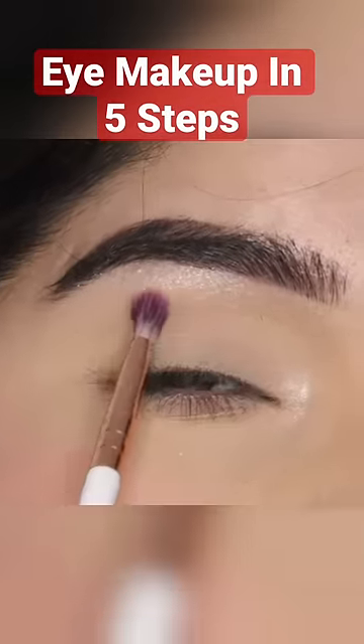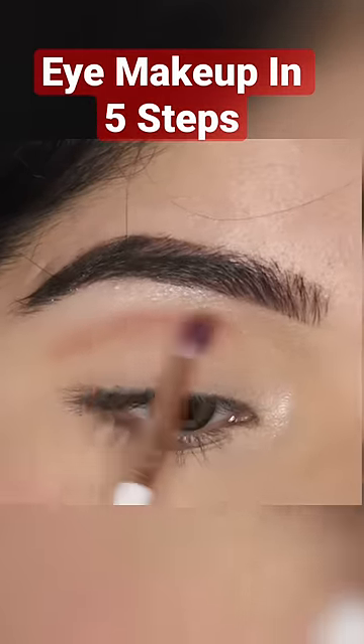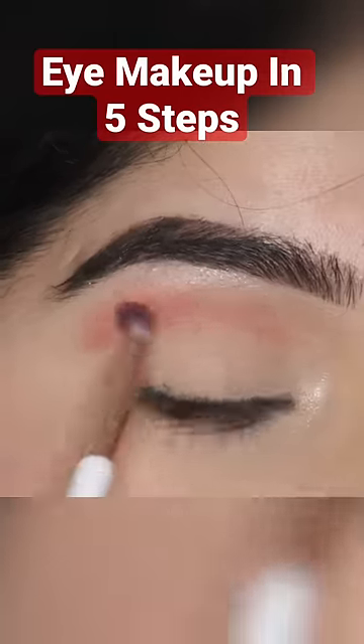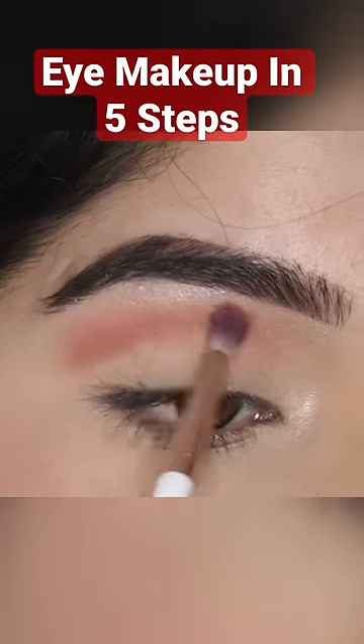The third step is to define your crease. There is always a matte color in the crease, as you can see it is a matte color, so I will apply it with a fluffy brush. Now I have deposited the color outline and I will feather it out on the outside so that everything will be blended.